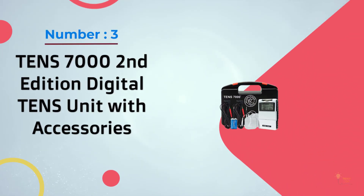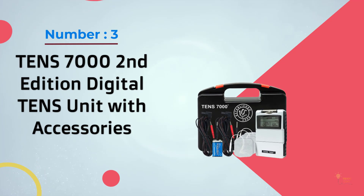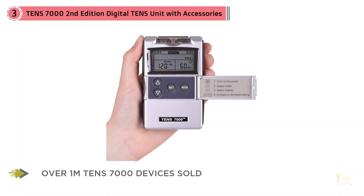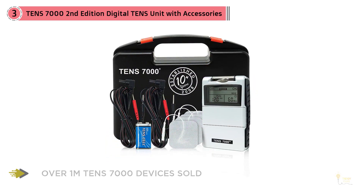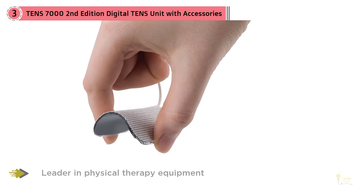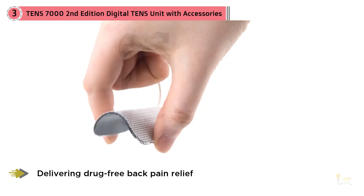Number three: TENS 7000 Second Edition digital tens unit with accessories. This TENS 7000 is a small and compact model that has good portability. This unit comes with a plastic carrying case and still manages to have a decent price. One of the advantages of using this tens machine is that it produces a very powerful massage.